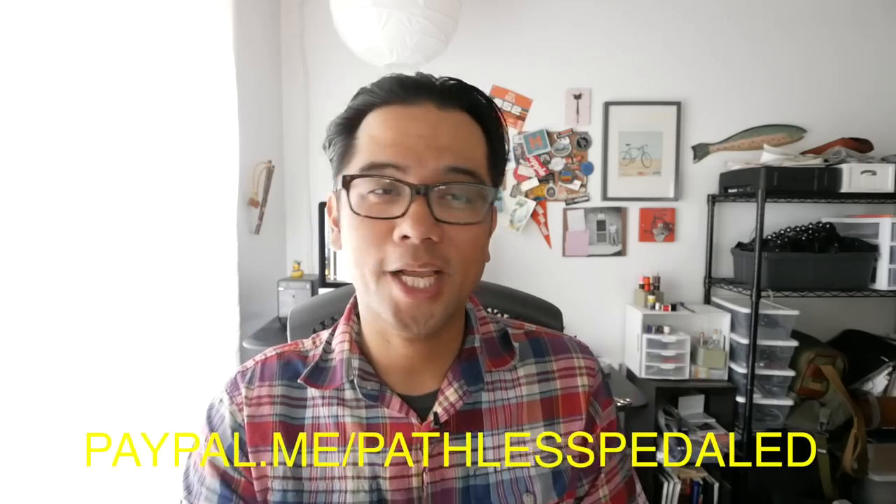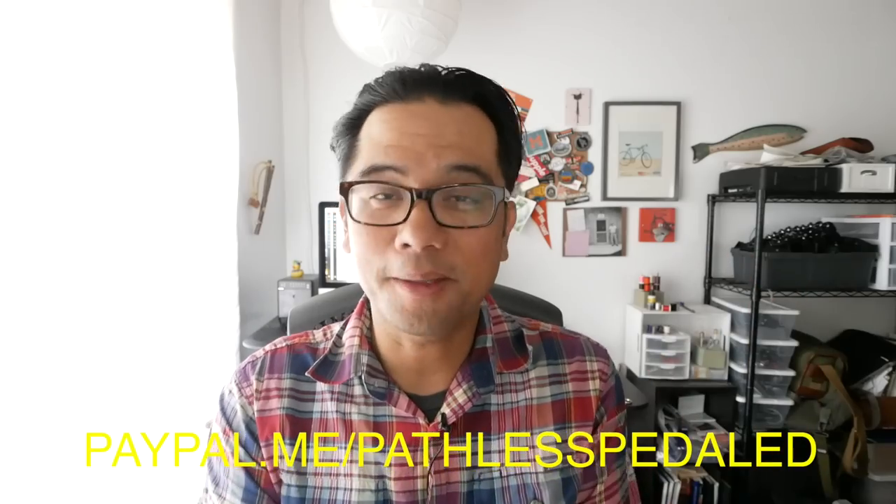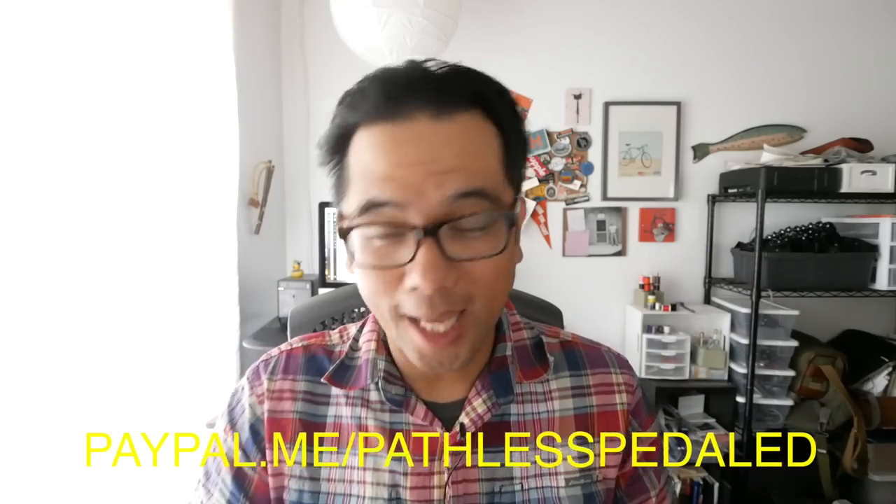That's it for this review. If you have any other questions about the Elwha, leave those in the comments below. And if you like content like this, consider supporting the channel — this is how I keep this stuff going. You can either donate a little monthly via the PayPal subscription link or just a one-time donation. Really appreciate it. And until next time, keep the supple side down.